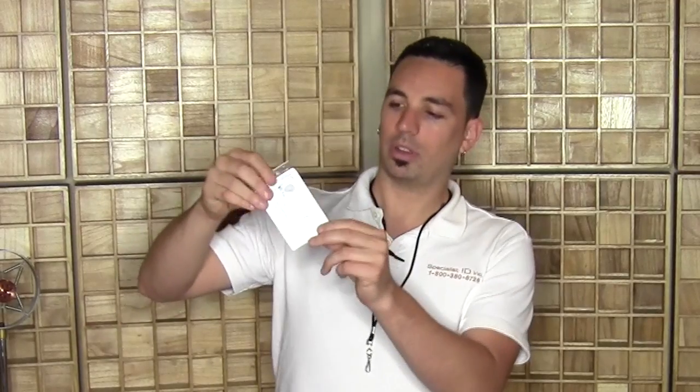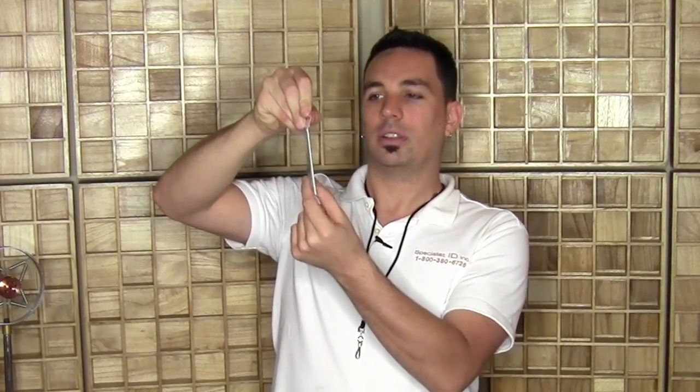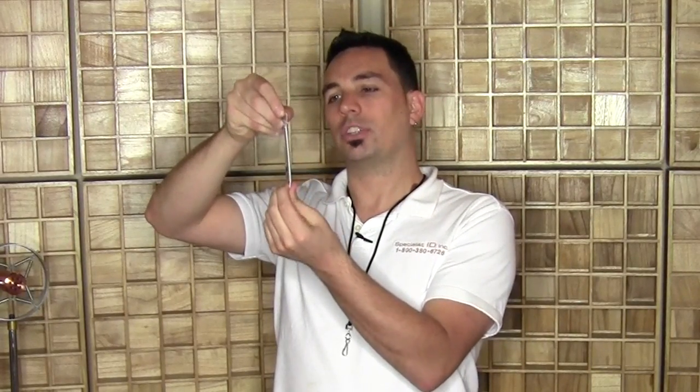I'll go ahead and give you a quick demonstration with a couple of ID cards. You can slip one card in on the front and one in on the back. Both of these cards are secure inside the vinyl holder, and you can see it's a nice fit, kind of clinging to the shield in the middle. When you lift this out you can access it and have full access to your card. Put it to the reader and then it kind of seals back into place.